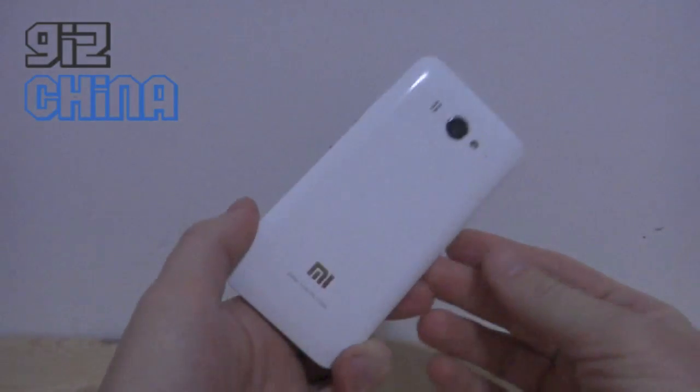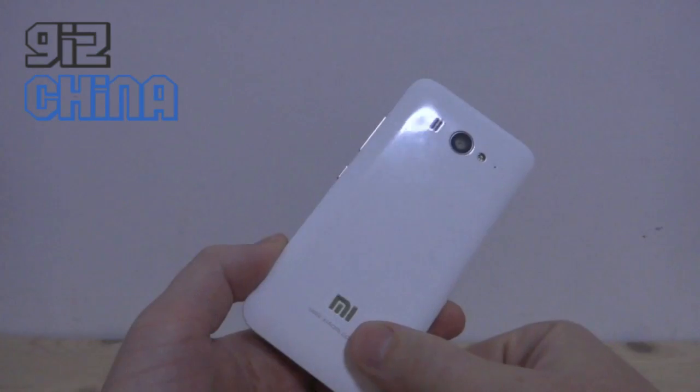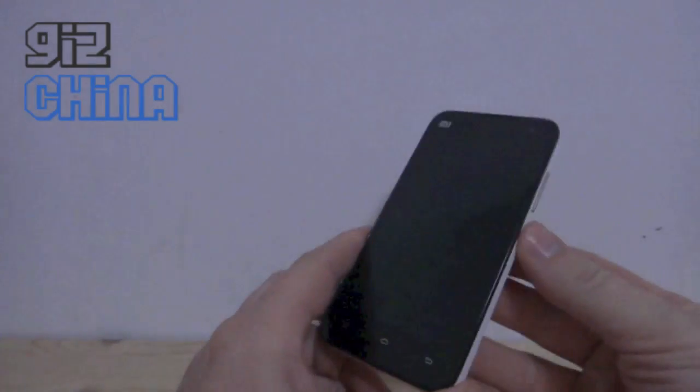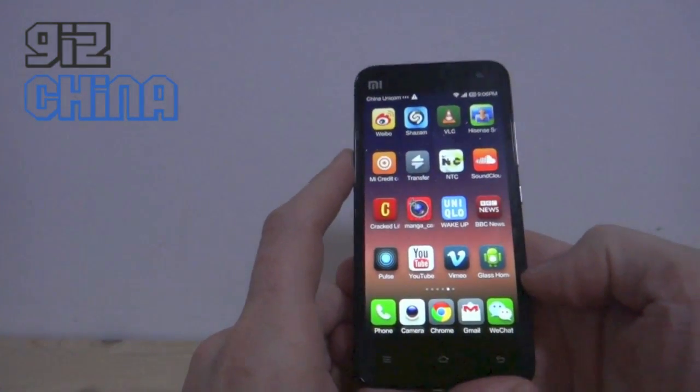Hi everyone, this is Andy from Giz China. What I'm going to show you today is Google Glass running on the Xiaomi Mi 2. It's just a regular Xiaomi Mi 2, and I've installed this — it's called a Glass home mod.